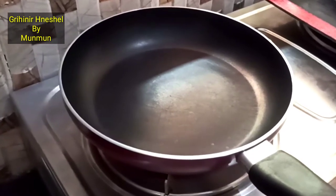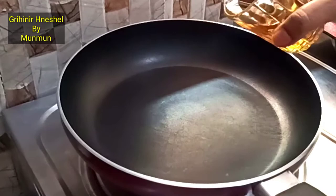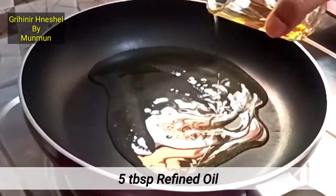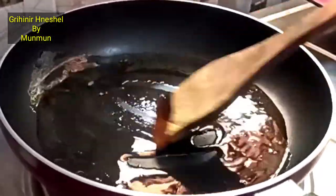The frying pan is hot. We add 5 tablespoons of oil. We will make the tea for the tea.